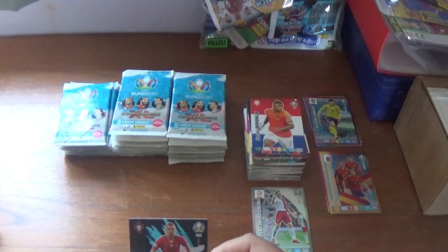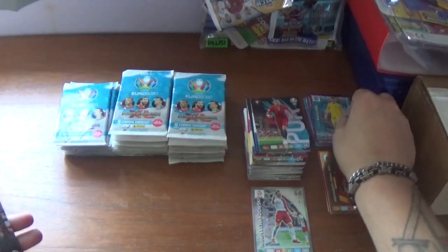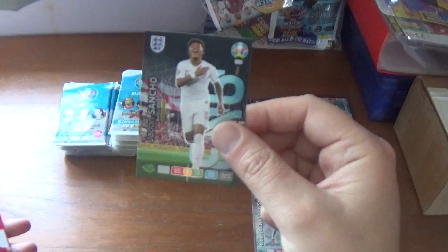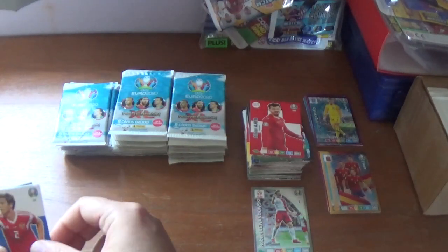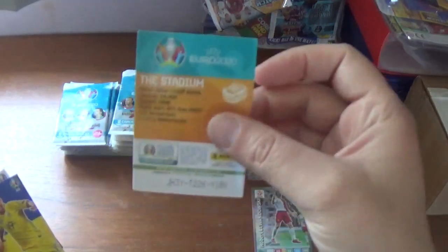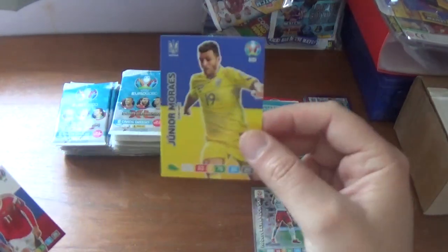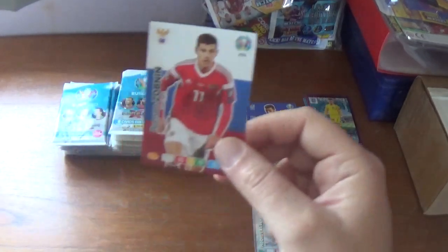Next pack: fans favourite Pepe debut in 2007 for Portugal, a goal stopper power-up for Jordan Pickford of England, and his teammate — wonderkid born in 2000 — Jadon Sancho. Then Albion Hajdari of Switzerland, Mario Fernandes of Russia, Amsterdam host city card — the Johan Cruyff Arena capacity 54,000 — Junior Moraes of Ukraine, finishing with Roman Zobnin of Russia.